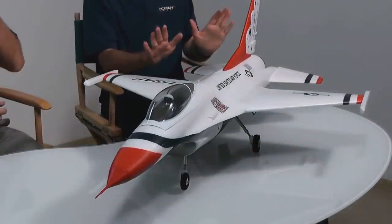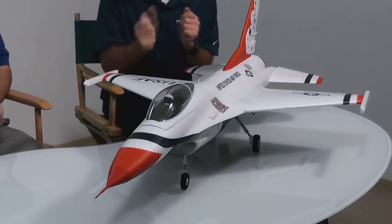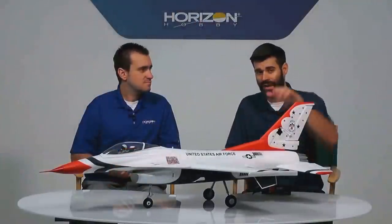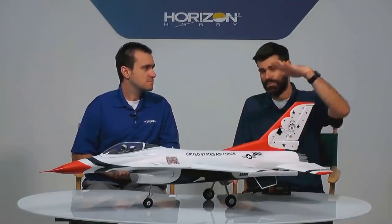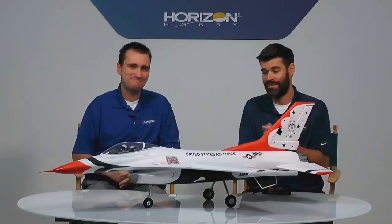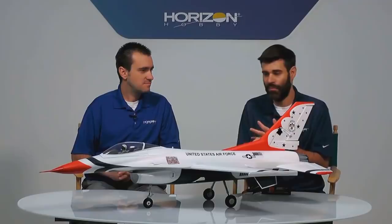You don't have to use Safe Select, but you can activate it. When it's on, you've got pitch and bank angle limits so you can't roll or pitch upside down, and it has self-leveling — if you let go of the sticks, it keeps the wings and nose level for you. That's really helpful for a person who doesn't have a lot of stick time in an EDF. So if you're moving into the world of high-performance EDFs, this is a great first F-16.